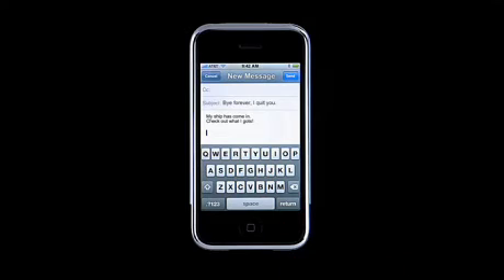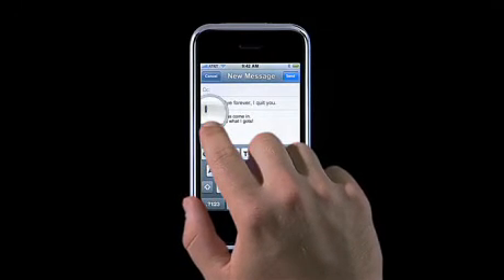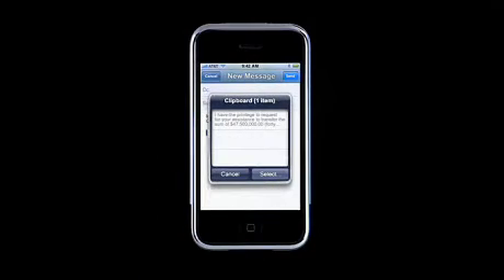Here's how you paste what you copied. Go to where you want to put it, use the loop again to find your spot, use the second finger, and up pops the clipboard again. You'll see the last handful of items you copied, and just click the one you want to paste.